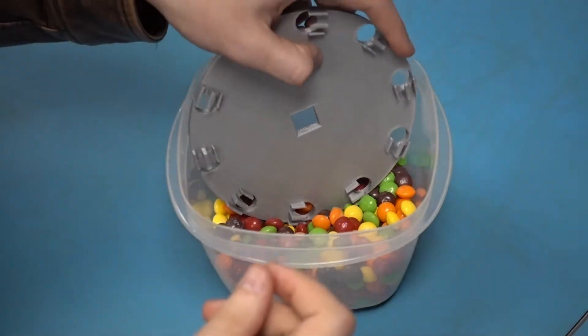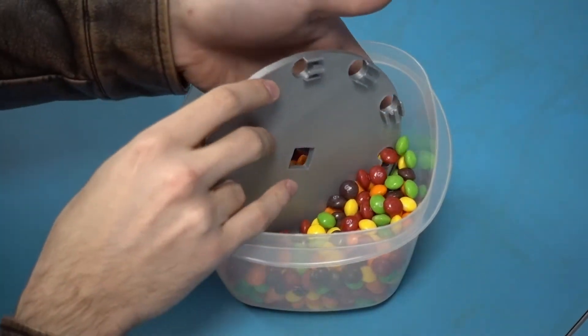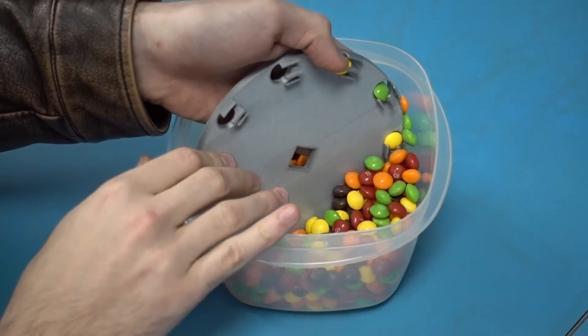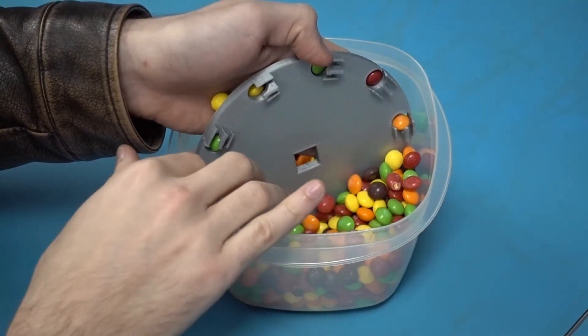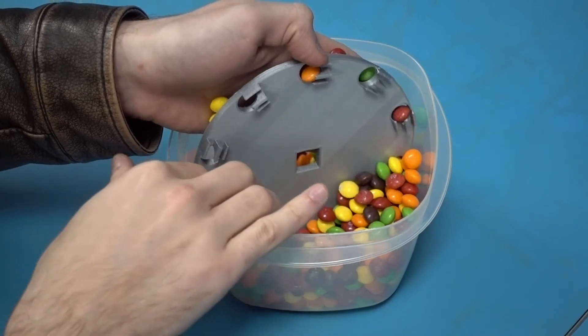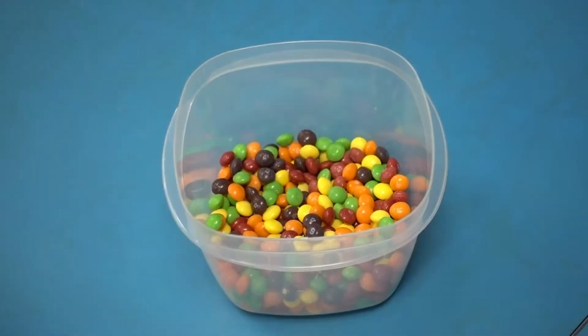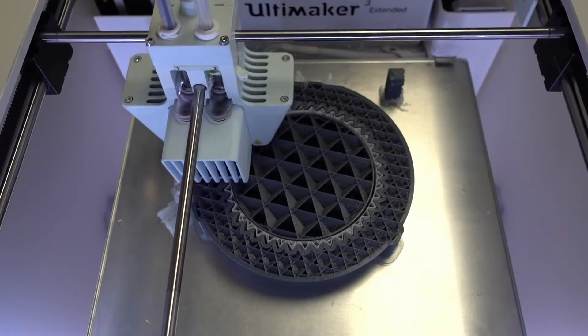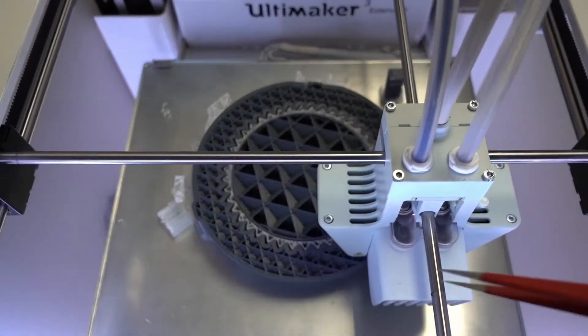Let's try this — we'll have a backing plate here. Oh yes, that's working a lot better. So that's good, we'll take that. Don't eat those — those are unsorted. We're starting to print the bowl here and it looks like it's going quite nicely.